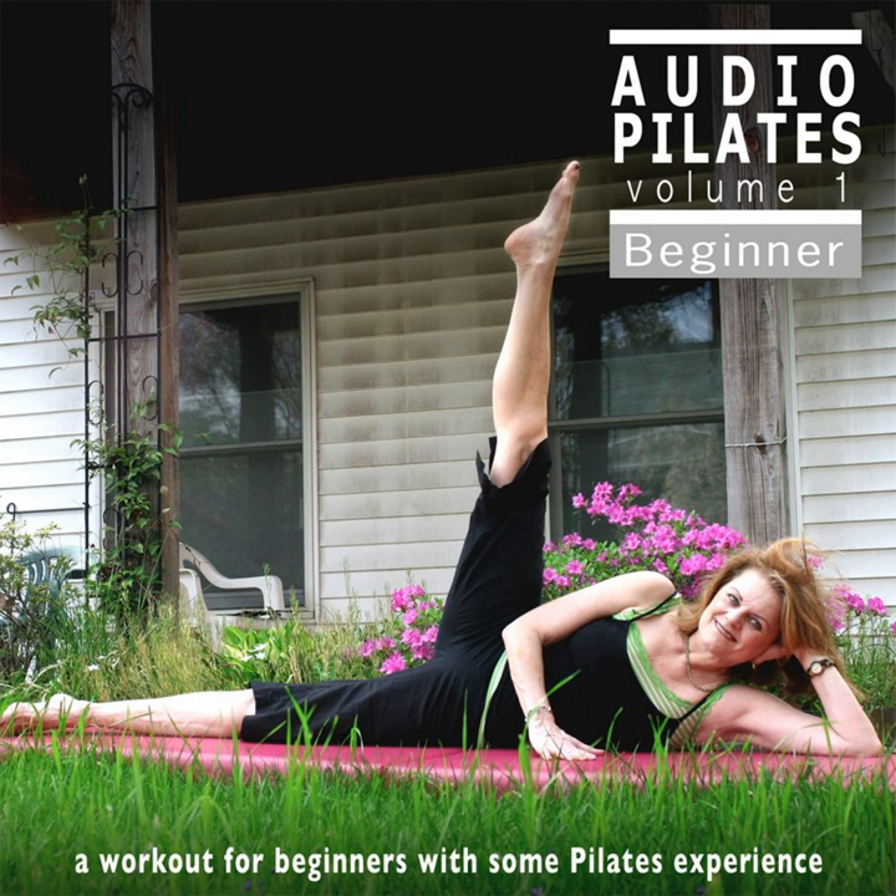This CD is designed for students who are already familiar with the Pilates material and sequence of exercises and are at a beginner level, or have conditions that require them to work slowly. There is still an exercise component to the workout, but slower tempos to allow careful, detailed execution of the movement.